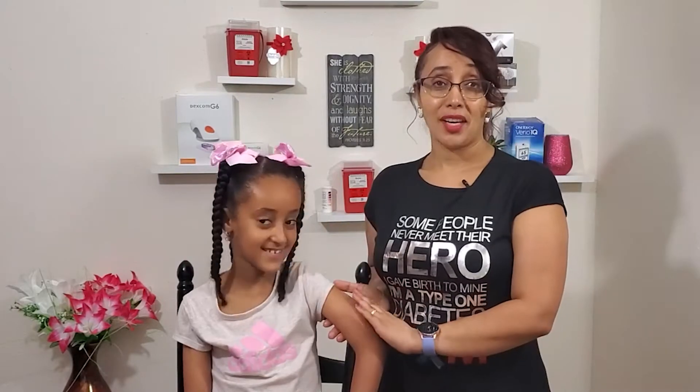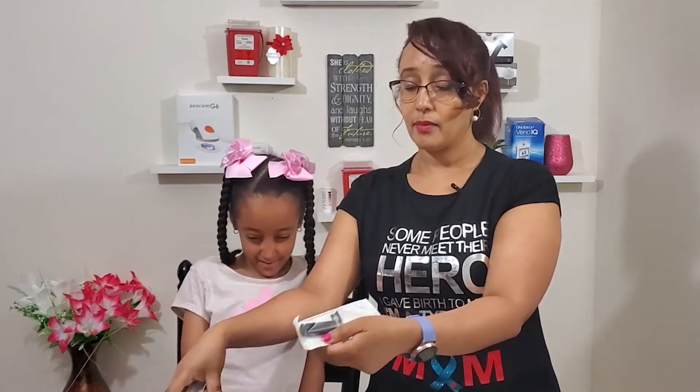I will show you how to use the insulin pump. We can use the pre-filled cartridge. This is how we use the pre-filled cartridge. It's much cleaner. We have to prepare the pre-filled cartridge with the insulin.